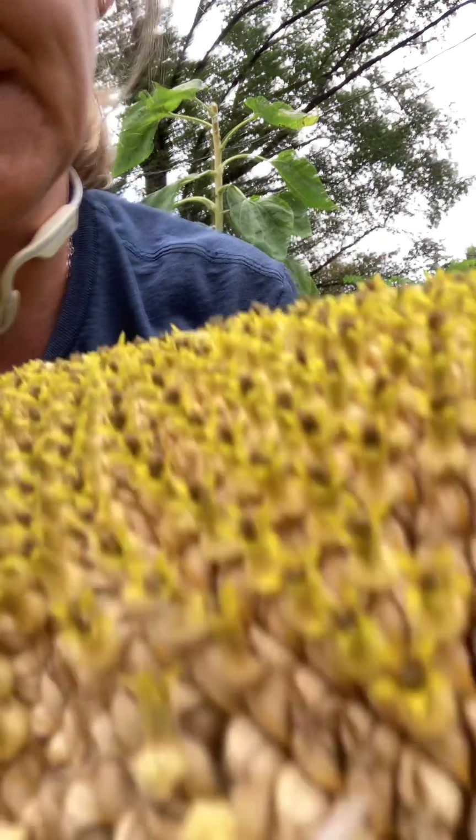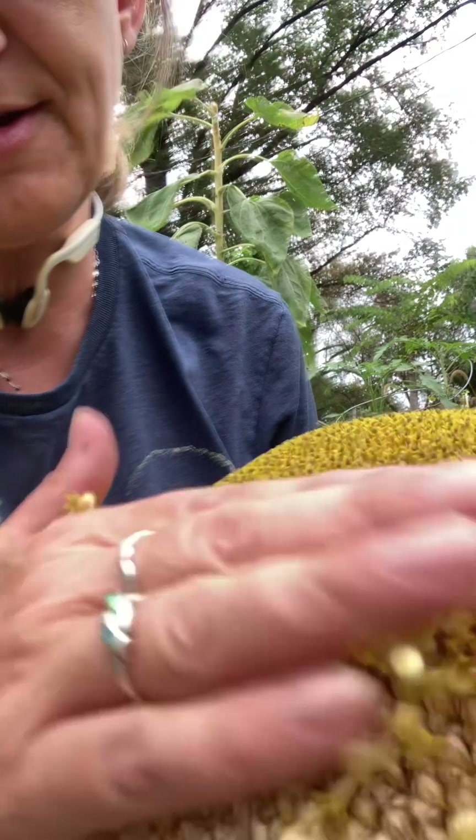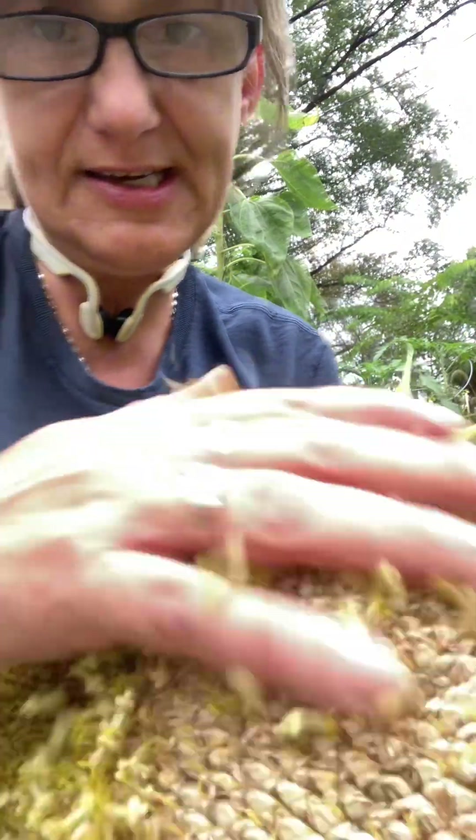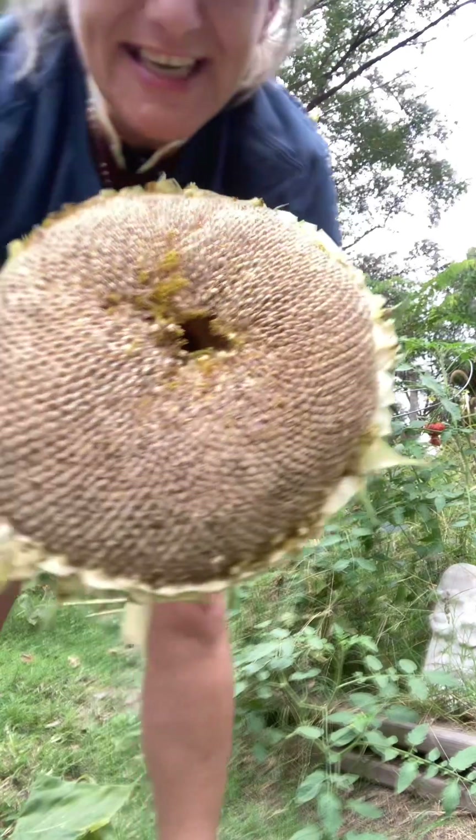Just knock the little flowers off — see that? We'll knock all of them off when we get ready to harvest them, and then you'll be able to see the seeds inside. There are seeds all in there, so we'll just knock all these off like that. And there we go — all seeds in there. See how big it is? Isn't it nice?